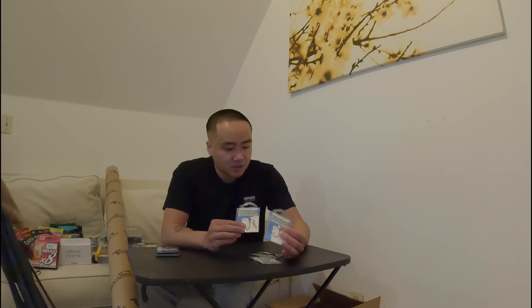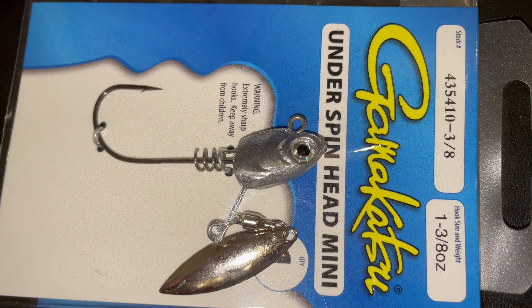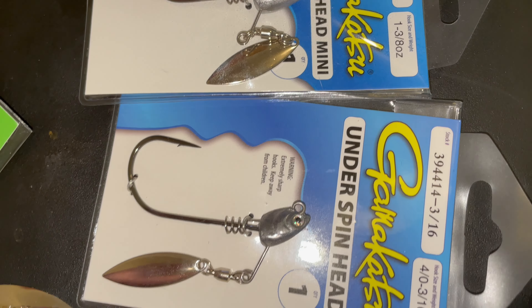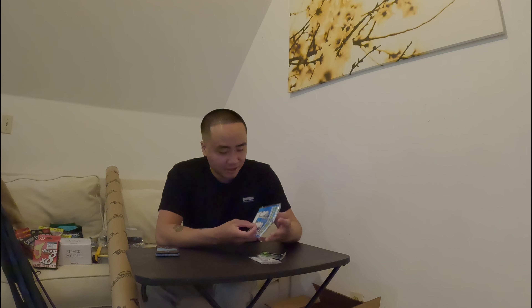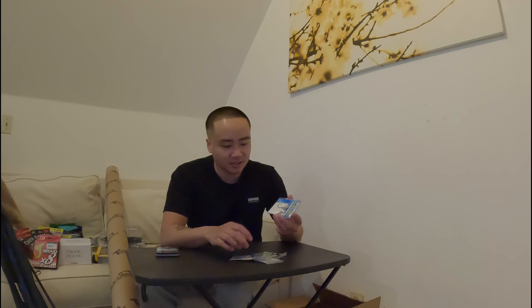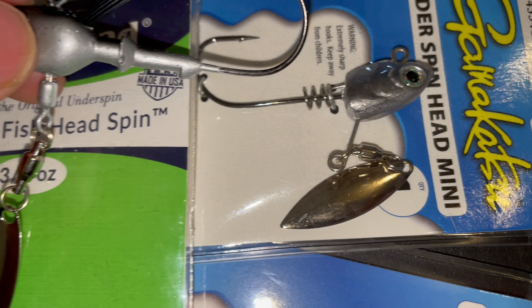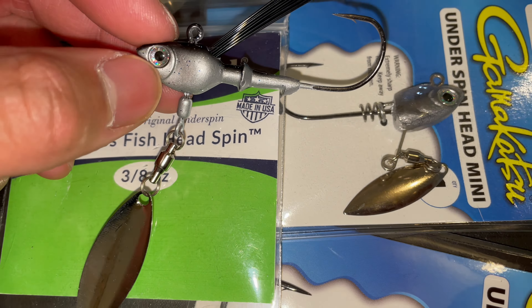I also have two underspins from Gamakatsu — my favorite hook brand. First thoughts: they look really good, the hook looks thin but really sharp, and I trust this brand a lot. These are a little different — the blade is connected by a wire versus the Fish Head Spin's split ring and swivel, so I'm excited to see what difference that makes in the action. Either way, super excited to try these out.